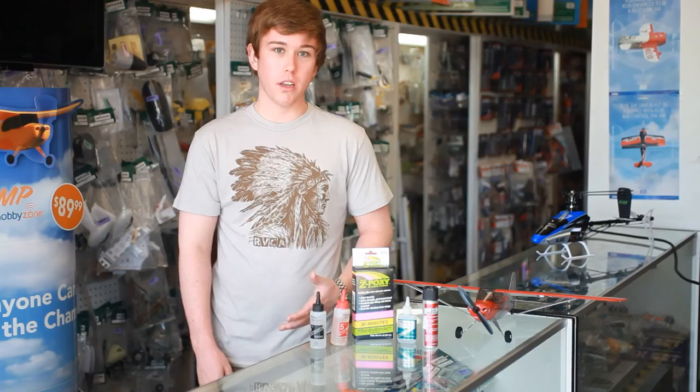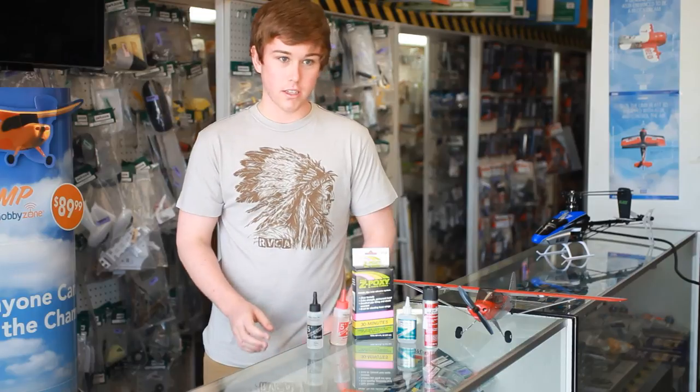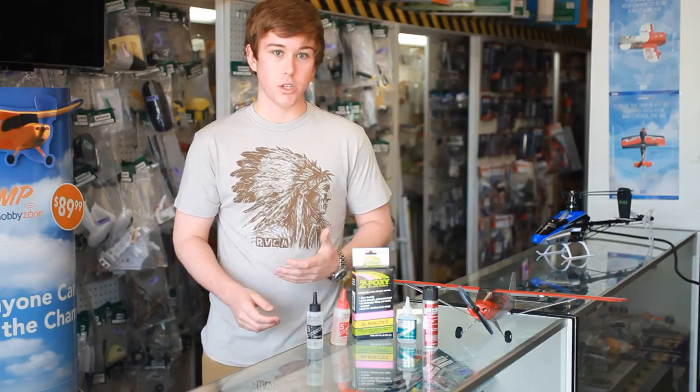So when it comes to building and fixing your airplane, there are a lot of choices to choose from in your use of adhesives, but ultimately it's going to be very simple when you know what type of job you need to fix.